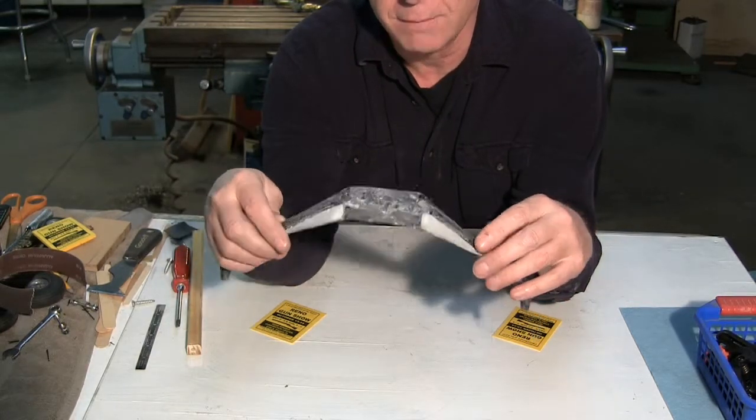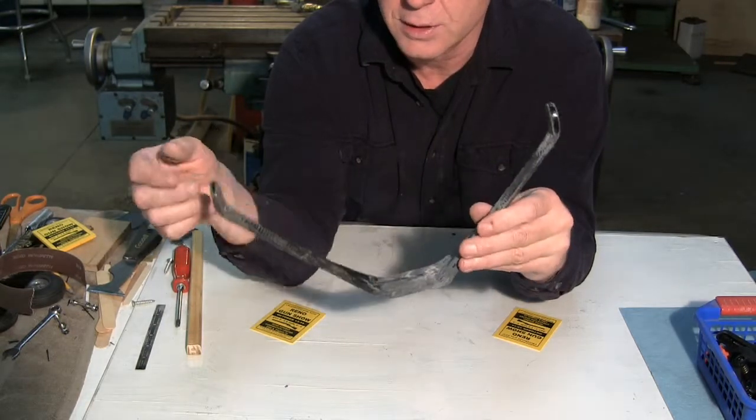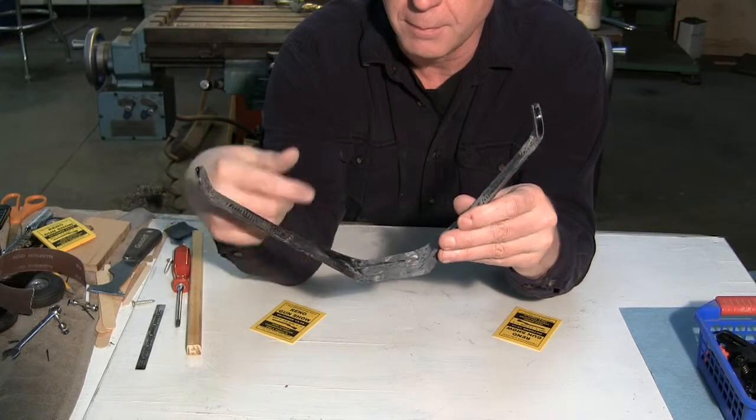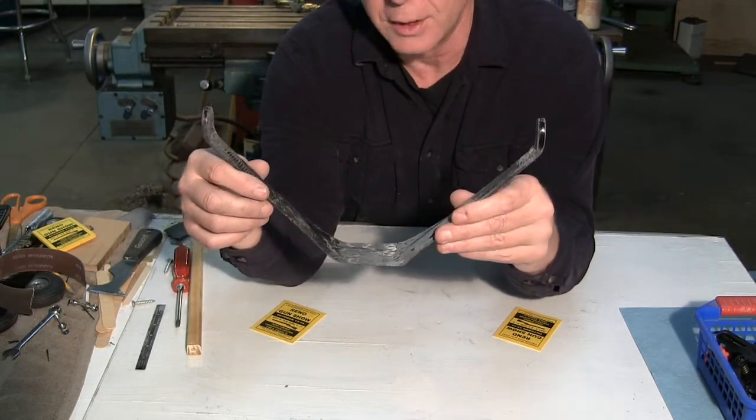Let me finish the sanding and finish this in here, and then I'll show you the last step we're going to do, which is going to be to wrap some bi-directional carbon fiber over this to tie it all together.